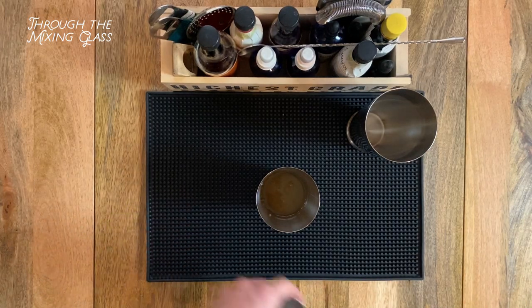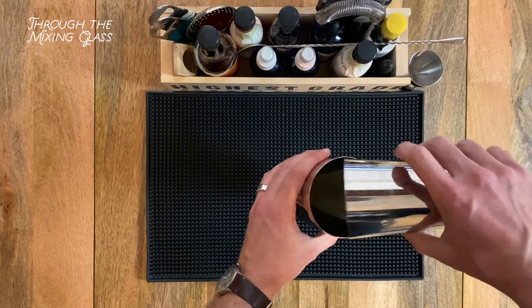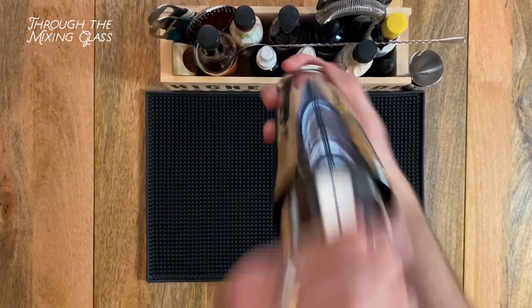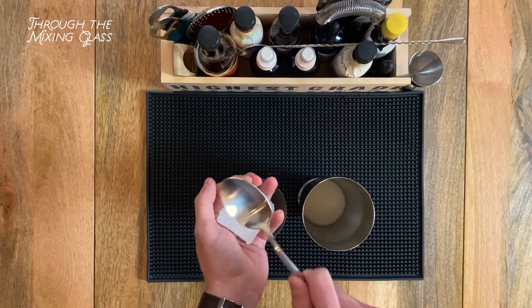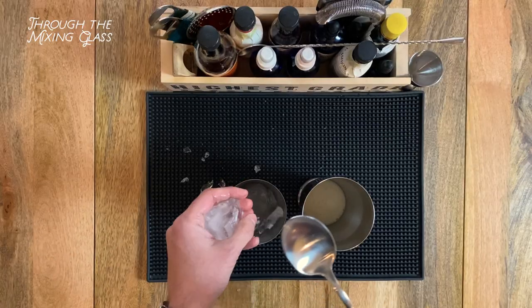And to make sure we get as much foam as possible, we're going to use a technique called dry shaking — shaking all our ingredients without ice to aerate and fluff up that egg white. With our dry shake done, I'm adding one big ice cube to my tin and using a big heavy soup spoon to crack apart another one. This is going to further help develop our foam.